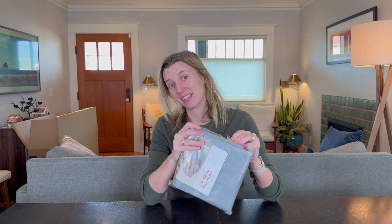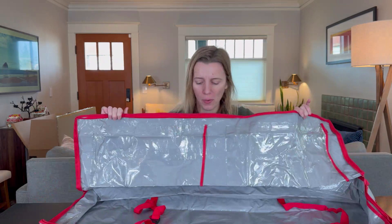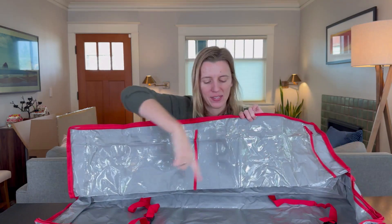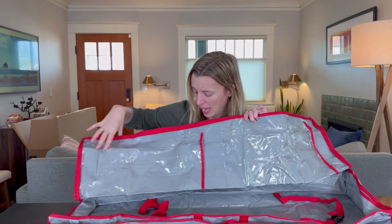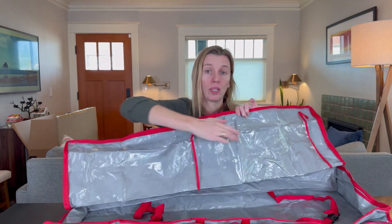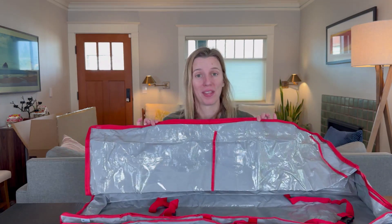The holidays are coming and my gift wrap is a disaster — it's all over the place in tons of boxes and random bags. So I got this gift wrap organizer to organize my life just a little bit. When you unzip it, you'll see it has a large compartment in the bottom for rolls of wrapping paper and in the top it has these two plastic compartments for everything else.